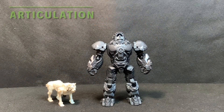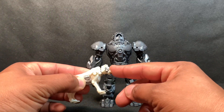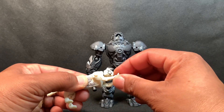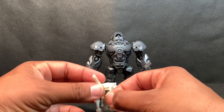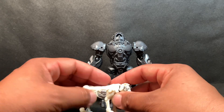For articulation, starting with the tiger Aerostripe — his head can look up and down with a little bit of pivot. The legs can go forward but cannot go backwards; the hind legs are stuck in a permanent position. The tail can move up and down, and that's due to its gimmick to become a weaponizer.